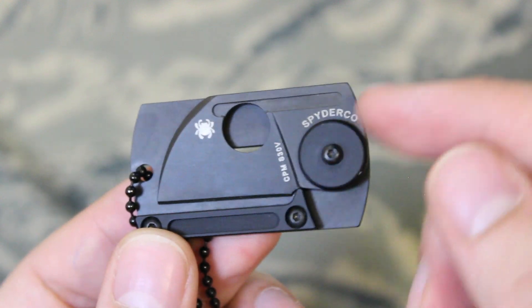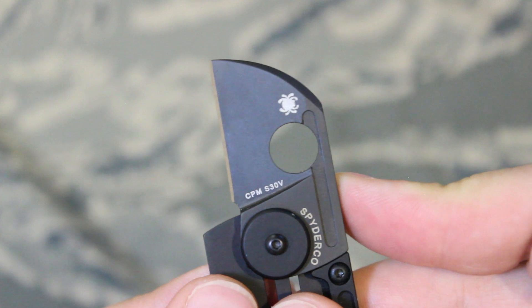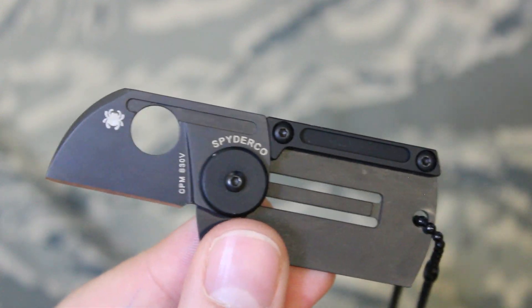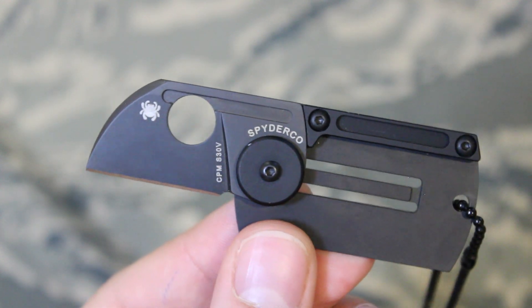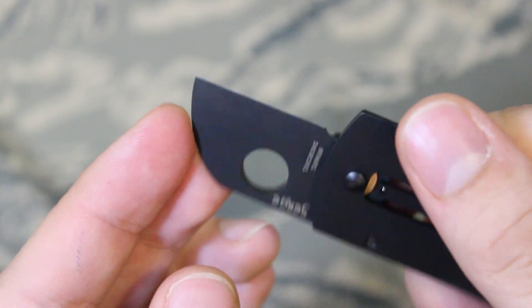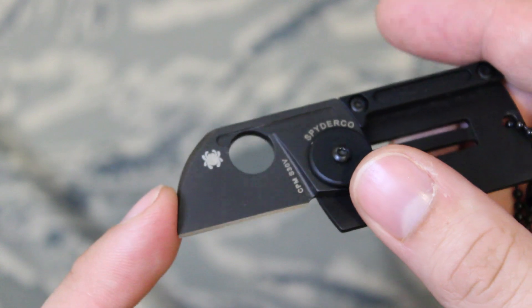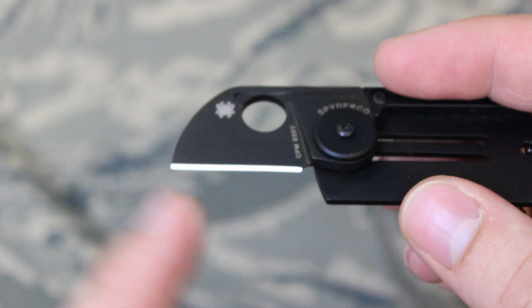The blade is made from CPM S30V steel, which is a super steel. That basically means this knife is going to stay sharper longer than something like a Swiss Army knife. However, when it does need to be sharpened, you're going to need a good sharpener or just have some patience to get it back to a sharp edge.